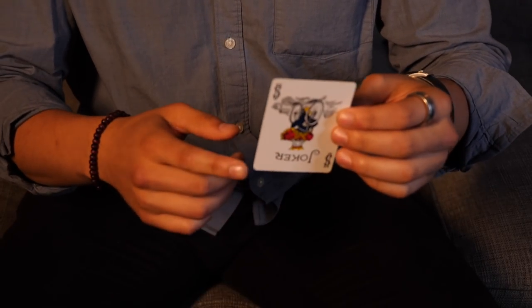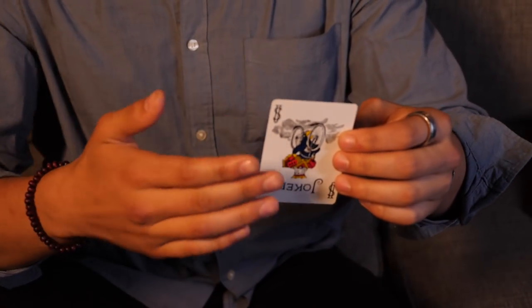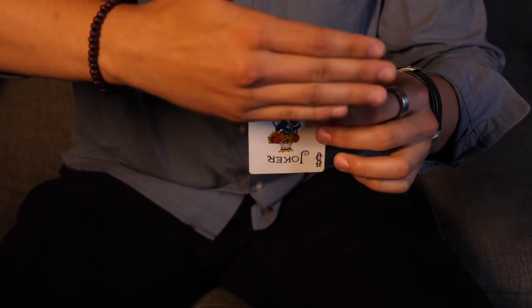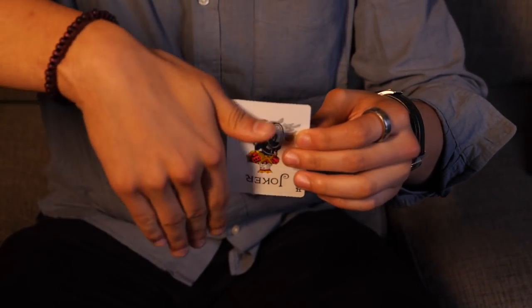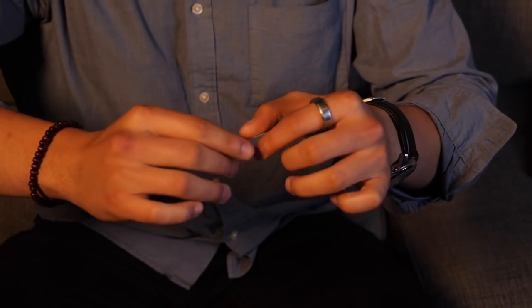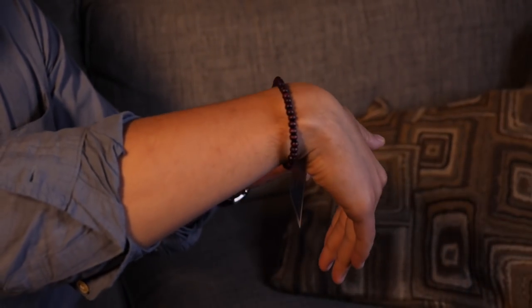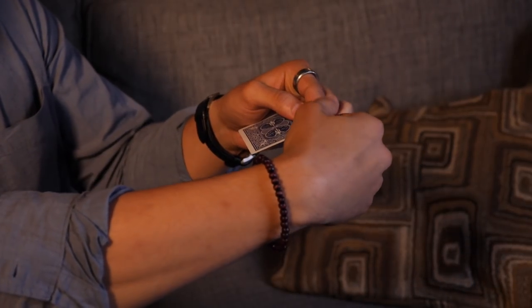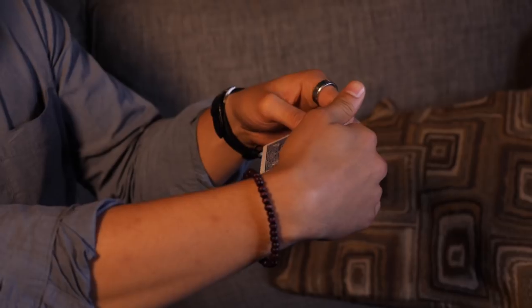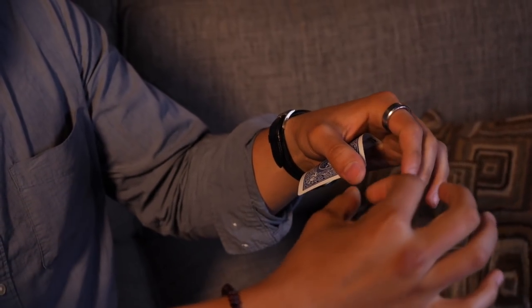That's pretty much it. Now the timing of when to start this action all depends on this hand — you want to come up in a wiping action. Right when your finger hits the corner, you want to start the vanishing process. So this hand, as it waves this way, you start the process. This hand — the pointer finger — is going to cover that until it's forced into here when you pull away.